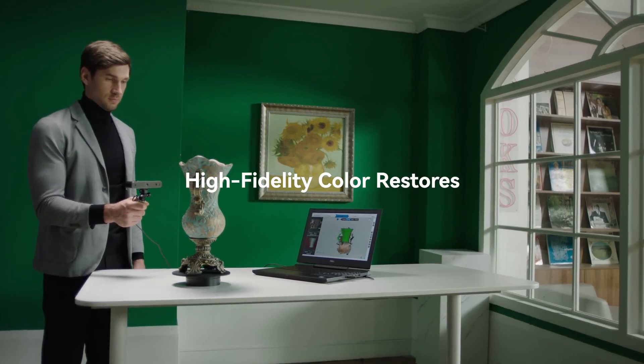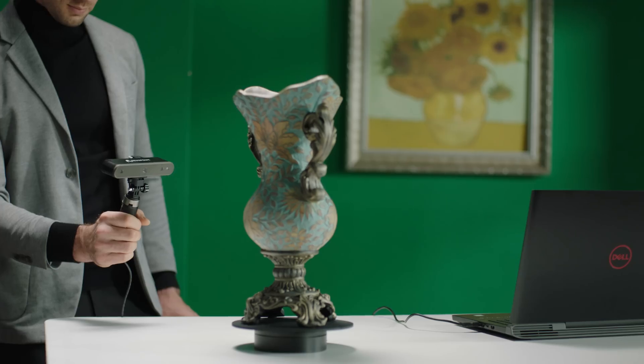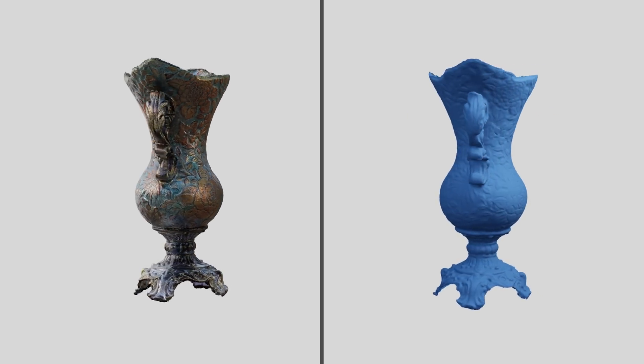RevlPoint POP2 can detect the material and color of the scanned object automatically. The high-fidelity color capabilities record a high level of accuracy and detail of the scanned object.